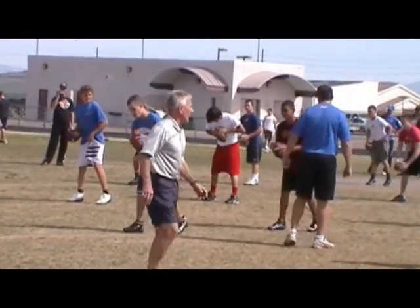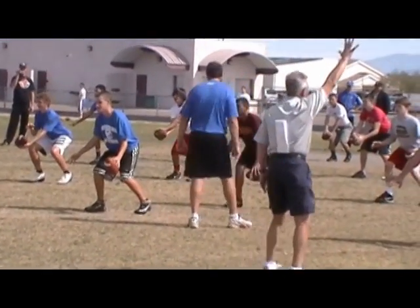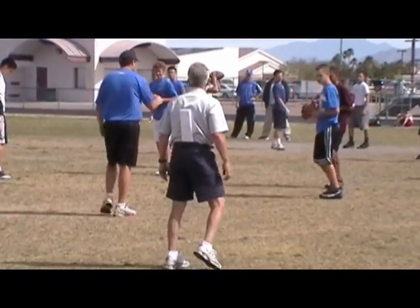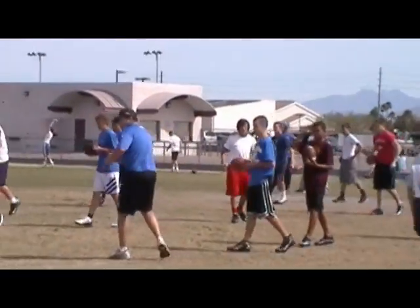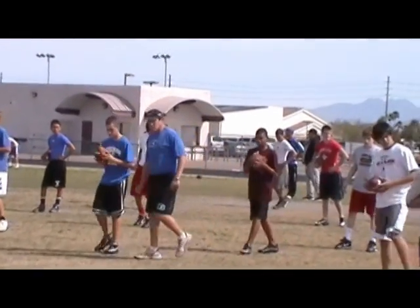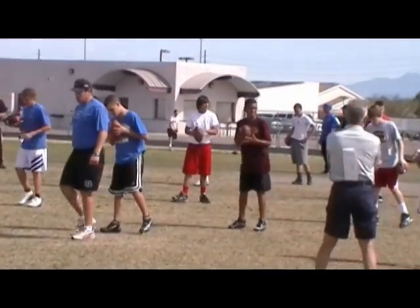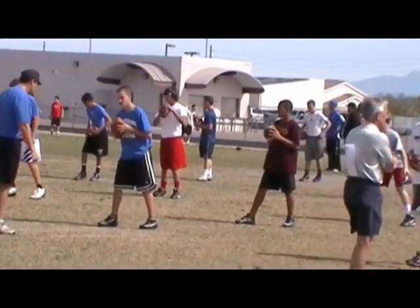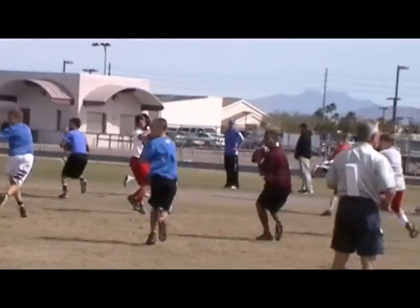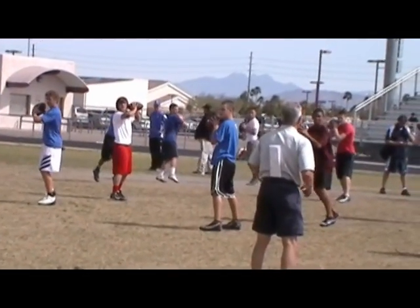Here we go, five hits left. Ten. Hit. One, two, three, four, five. Hitch. Bang it. Good ball. Feel it, feel it. Five pitch left. Great stance, set, hit. One, two, three, four, five. Good job, way to work.